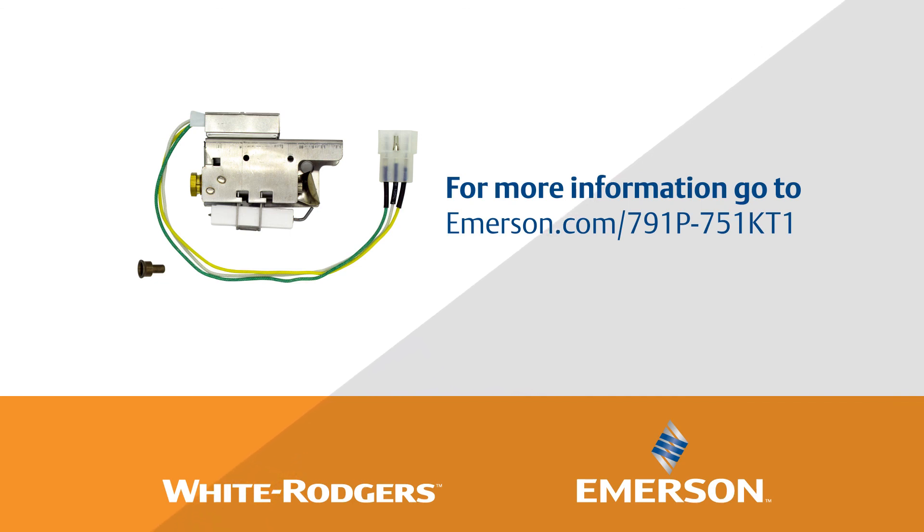For more information, visit emerson.com/791P-751KT-1.